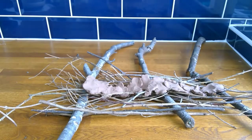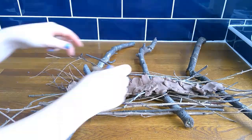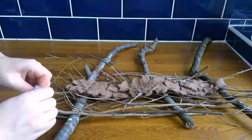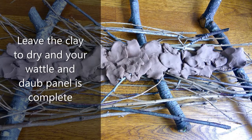Traditionally, the clay would also have been mixed with animal dung and straw to help it bind together. Smooth out the clay a little bit and leave it to dry to become a sturdy wattle and daub panel.